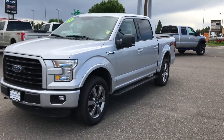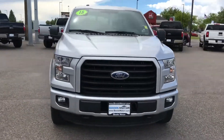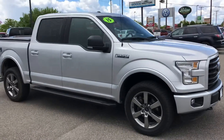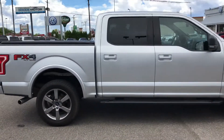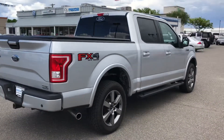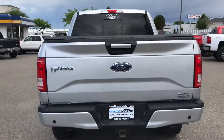Hi Tom. Hey, here's that 2015 F-150. I'm just going to do a video for you of it. Great looking truck. Hopefully we can address all your concerns with this video.